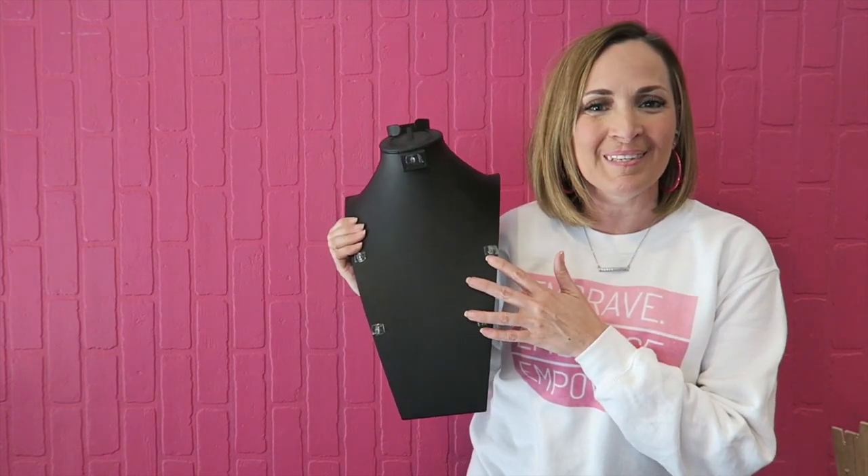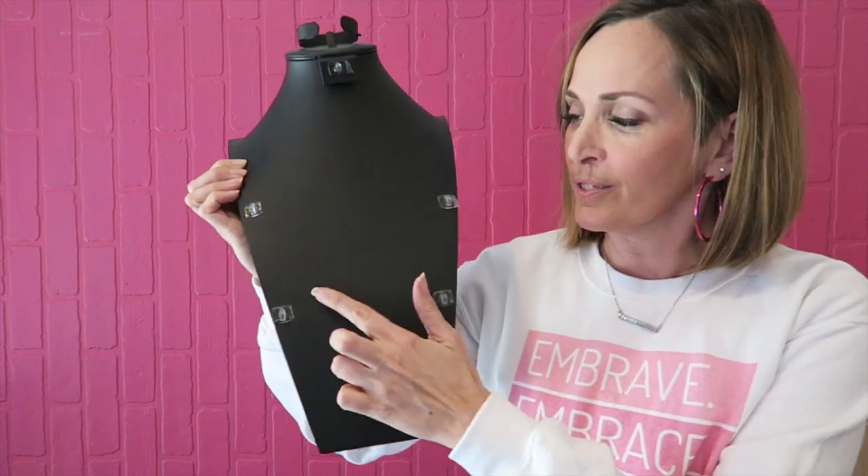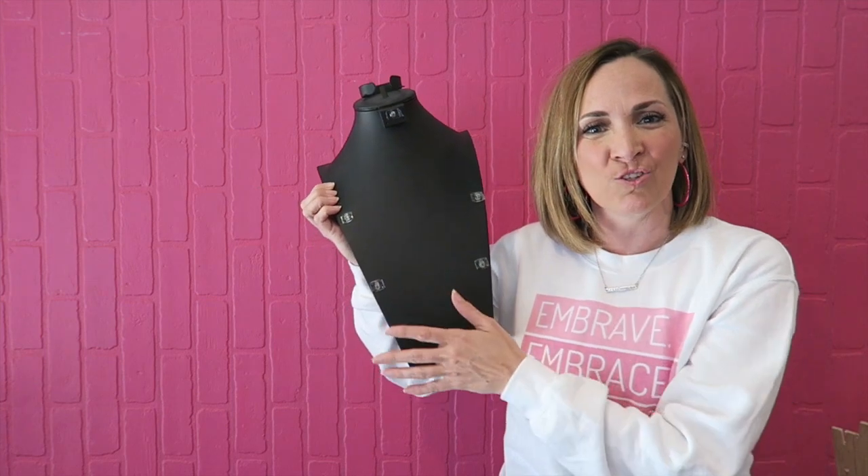Another idea we use to put more pieces on a display bust is to use command strips stuck to one of the leather busts, and that helps add some extra display spots. One of our most asked questions is where we get our display jewelry busts — well, we made them. We customized them and made them, and I have a tutorial here showing you how we do that.